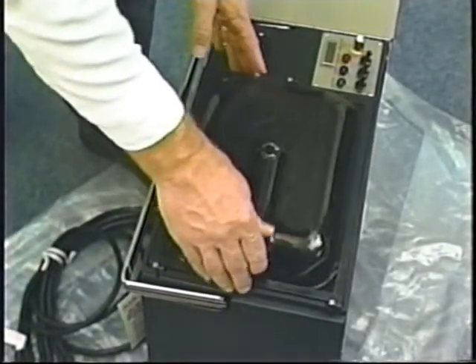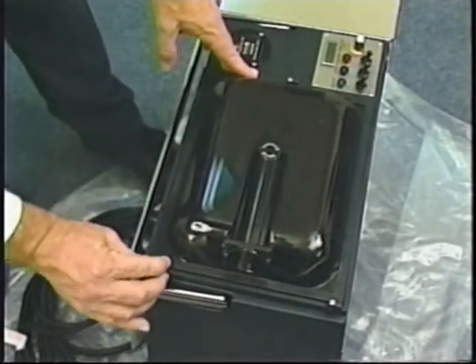The little locking tabs are optional. You may want to use them when traveling between jobs.